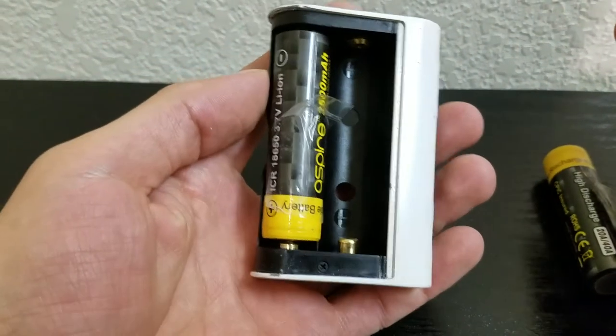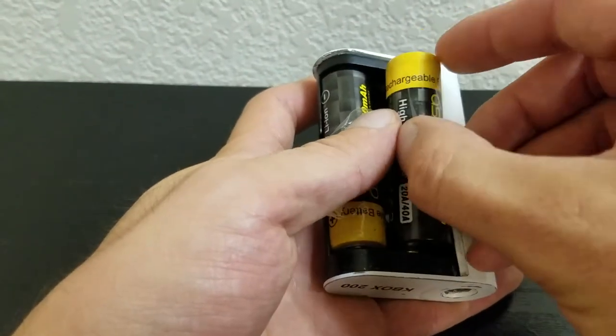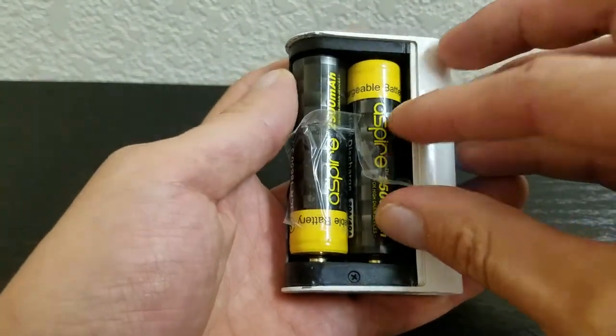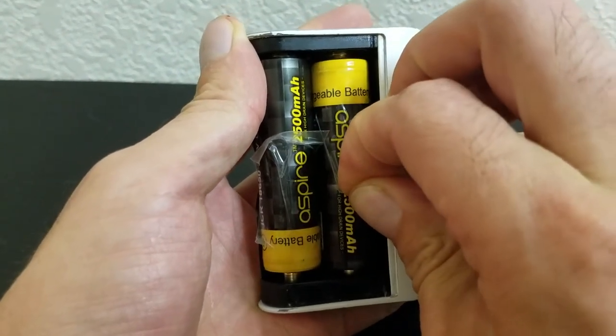Anyway, this video I came across shows a really simple trick: he puts tape — which looks like clear packing tape — on each battery, running the length of the battery but not touching the contacts. One end of the tape is sticking up so that he can grab it and pull the battery down towards the spring contact on the mod, then he pulls the battery out.